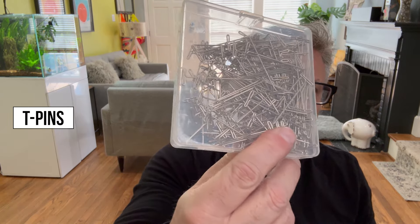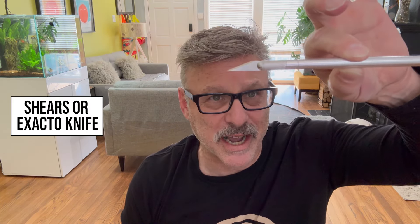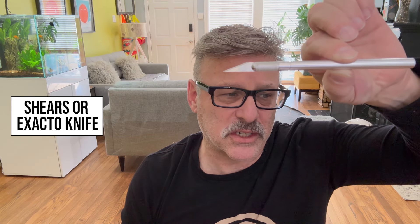You'll need some push pins, preferably the T-type. You will also need either shears, but I'm going to choose to work with an exacto knife. Everything I've seen looks a lot cleaner when you cut from the underside, because the concern is you don't want to cut the hair on the other side. You want to make sure you have some spare blades around so it's as sharp as possible. With that said and all the supplies ready, let me get ready and I'll come right back.